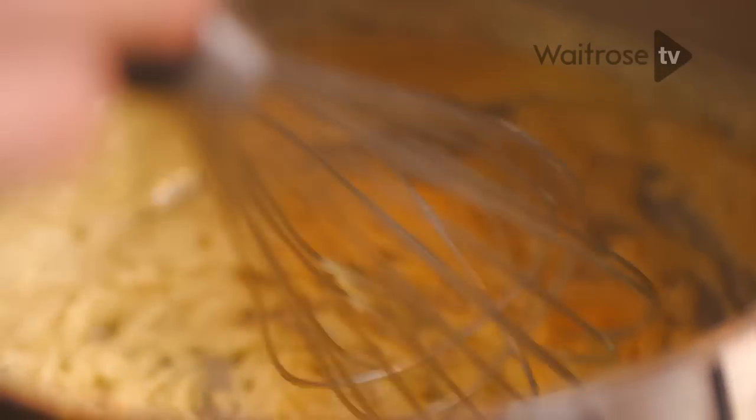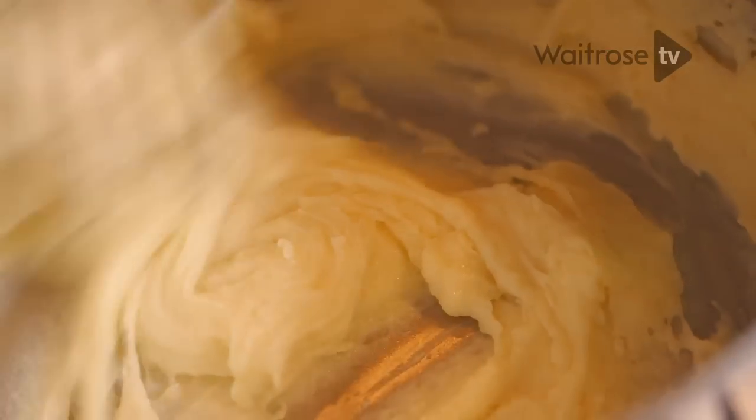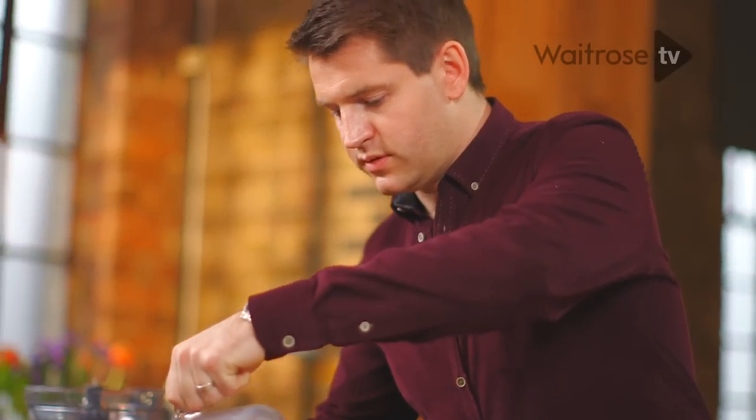Once it turns a pale golden colour, start to very gradually add the milk. Just whisk in the milk completely after each addition and get rid of any lumps, because what you're looking for is a really smooth, luxuriously silky sauce. Then just add the rest of the milk and whisk it in.